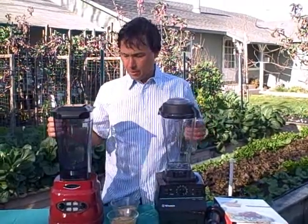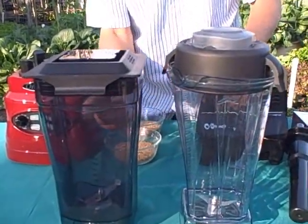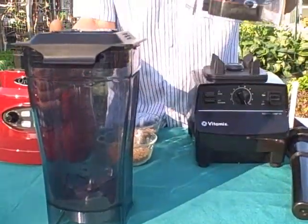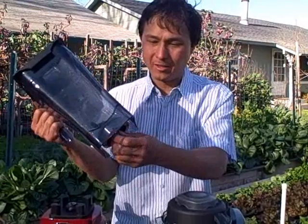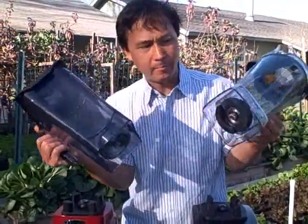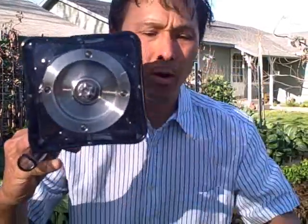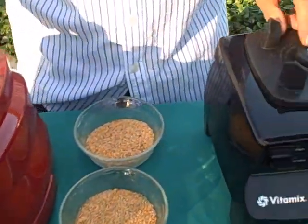Now let's compare the different models, starting with the carafes. The Vitamix carafe is 64 ounces and the Omega BL630 carafe is also 64 ounces. The Vitamix carafe weighs a little bit over a pound, while the Omega carafe weighs about 3 pounds. If you have arthritis and can't lift heavy things, you may not want the heavier carafe. That's probably because of the machined metal piece on the bottom — the Vitamix has a plastic piece. Both machines have a metal contact on the bottom that makes contact with the motor, so both are metal on metal — a high quality design.